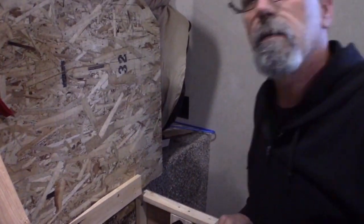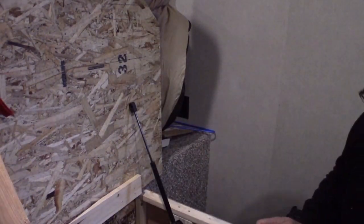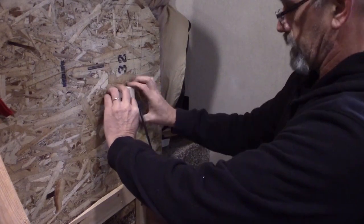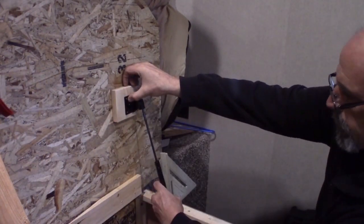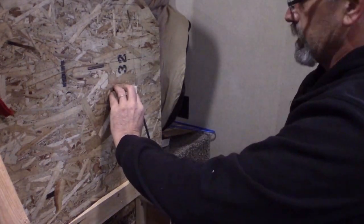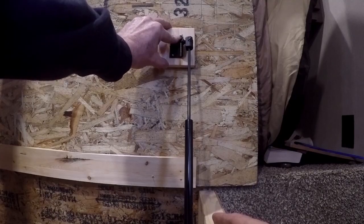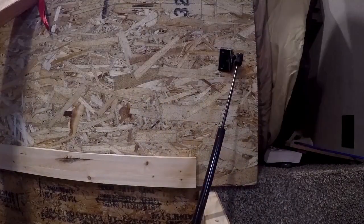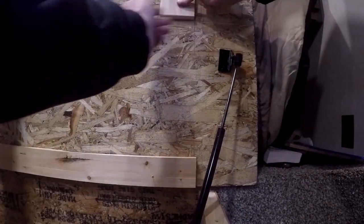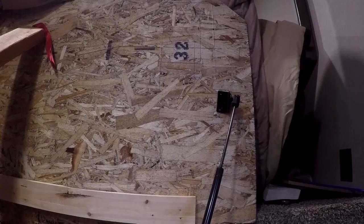The top bracket for the strut is going to be mounted on that block I have in my hand, which is a three and a half by three and a half. It's going to help stiffen and support the lid — that lid is about 5/16 particle board, so it's going to give it a little extra rigidity. I was making sure the strut is going to clear the side of the frame, and once I confirmed that, I figured out where the block was going to be mounted on the board and put a line all the way around it.